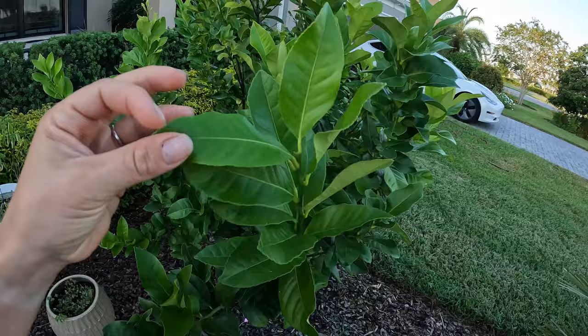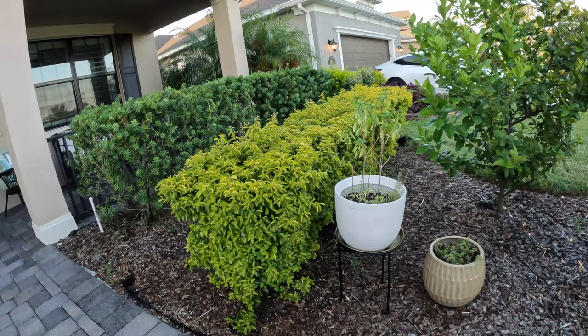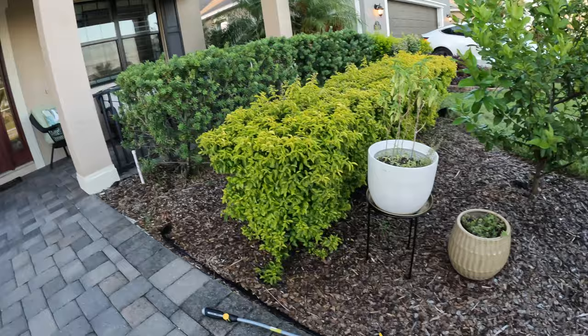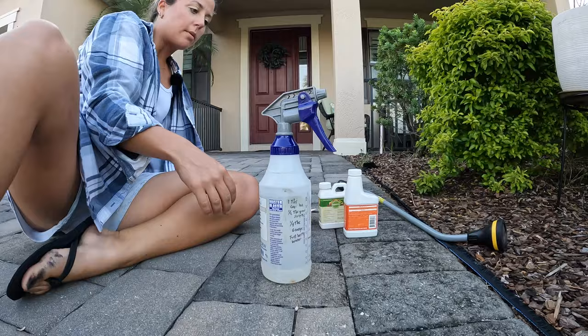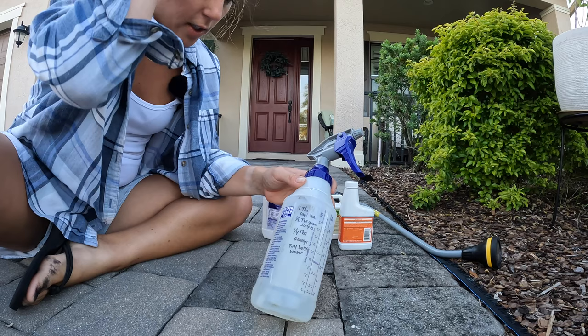So let me show you how I whip up the witch's brew. I've already got — let me set the camera down. I'm just outside in my front yard. I've got this old master blaster container and I just wrote the recipe on it — I factored it down to this size.